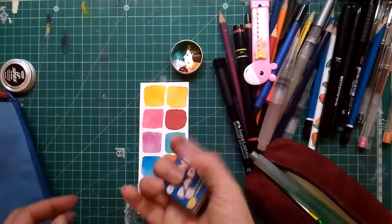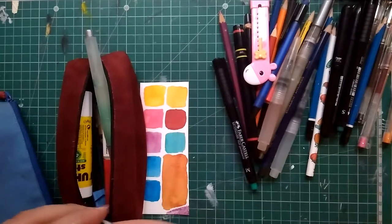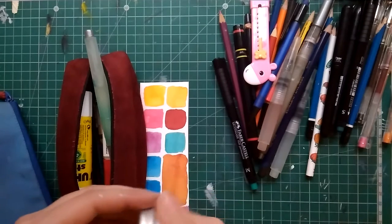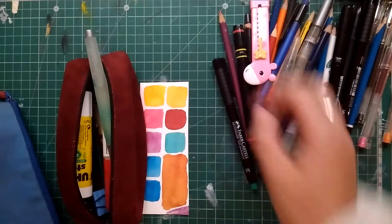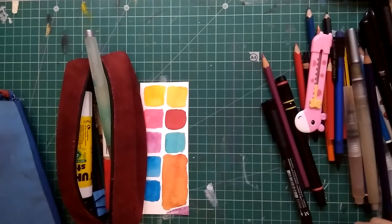This is all I take with me every single day. In the second pencil case I have extras that I take whenever I know I need them — or whenever I know I'm going to spend more time at school, like if I have classes in the afternoon, or if I have to get stuck at school because of bureaucracy.